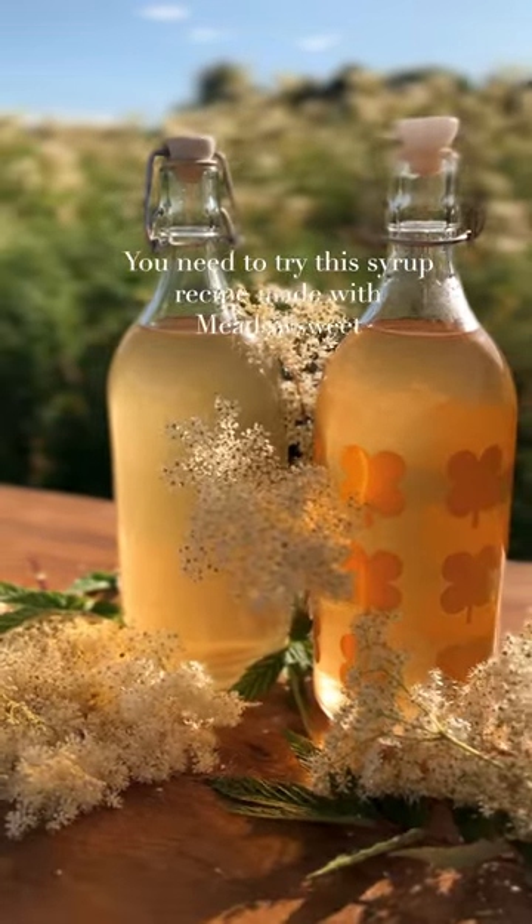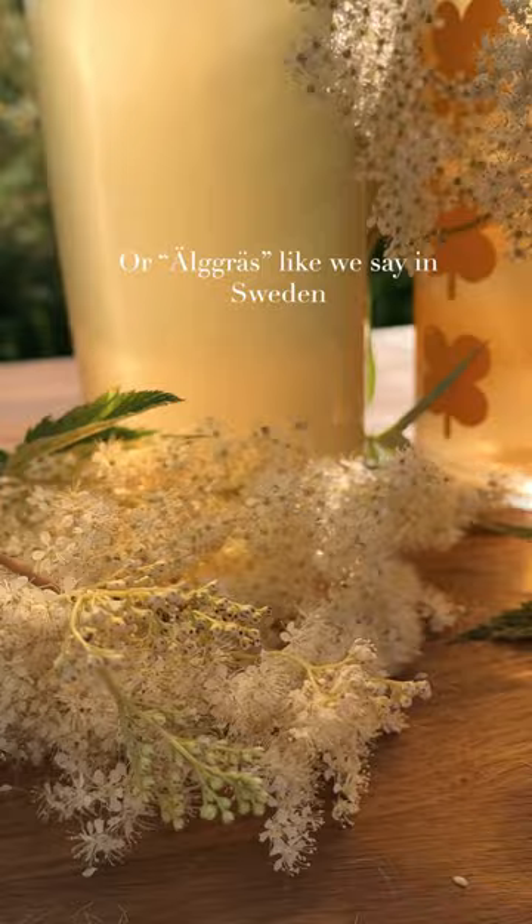You need to try this syrup recipe made with meadowsweet, or älygräs like we say in Sweden. The taste reminds me of almonds and honey. It's so amazing.